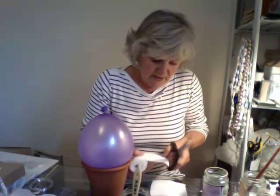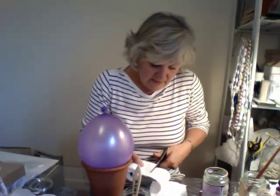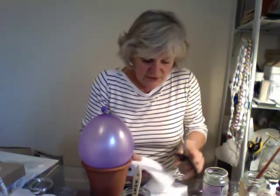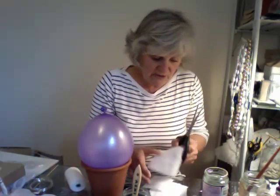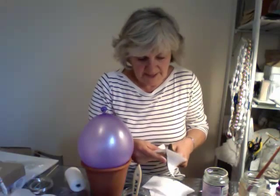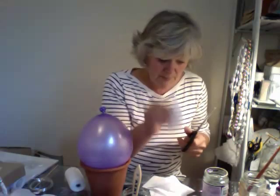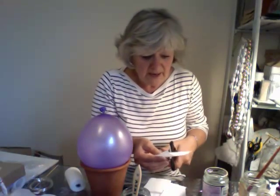I'm going to cut some pieces like this, and then I'm going to cut some that I'll cut into triangles. You'll see why — because sometimes you just need to put a little bit on, and it's quite useful if you've already got triangular bits ready, because this sets quite quickly with water.